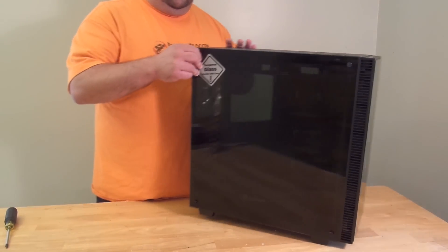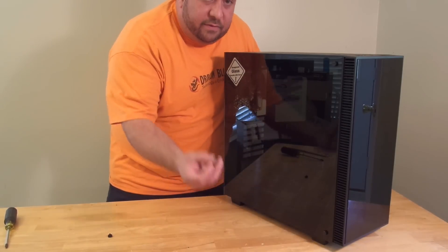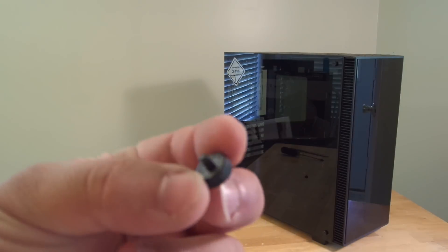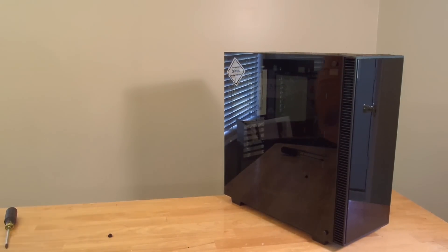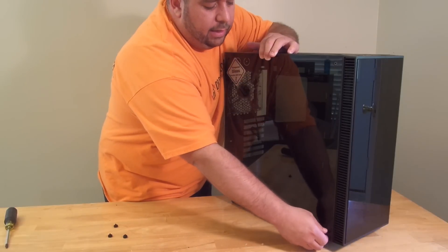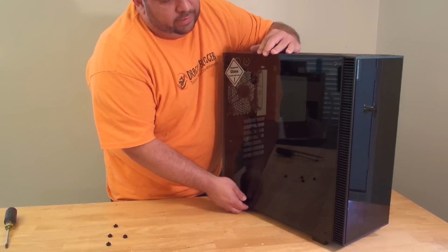I'm going to go ahead and undo the side here. It does come with little thumb screws — very easy to take off. Flat thumb screws; I just took it off with my bare fingers. I came prepared with a screwdriver — Phillips head — but these are actually flat head, oddly enough. They're not on there really hard, because A, it's tempered glass and you don't want to shatter it, and B, they just chose not to.